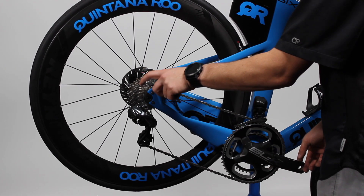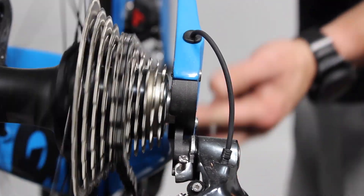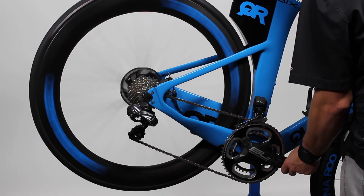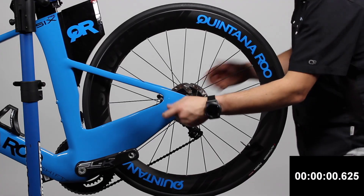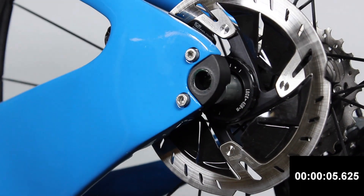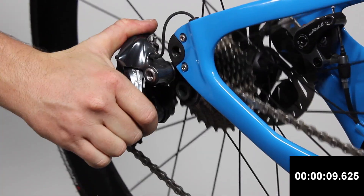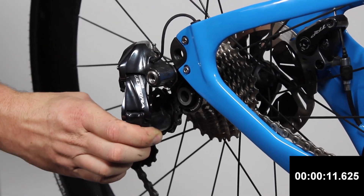To remove the rear wheel, we must first start by orienting the chain on the rear gear in the correct position. Start by shifting to the highest gear, or the furthest away from the wheel. Once you're in this position, take your 6mm Allen tool and remove the thru axle from the non-drive side of the frame. Next, orient the derailleur cage to get the wheel out, like you would on a vertical dropout.